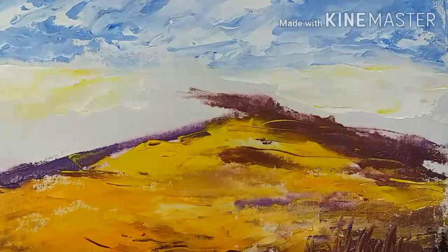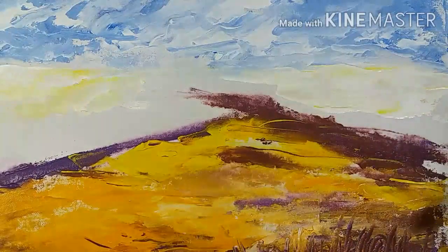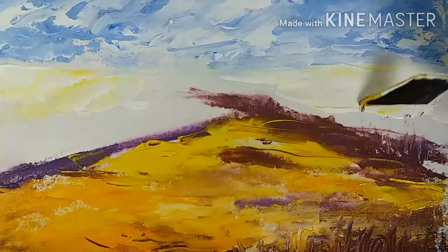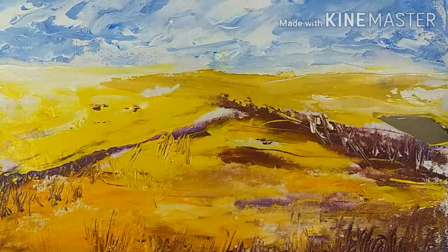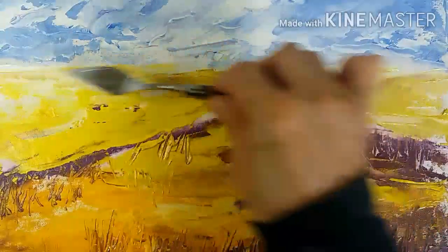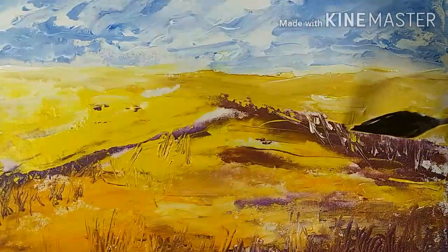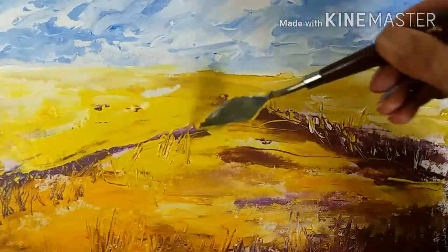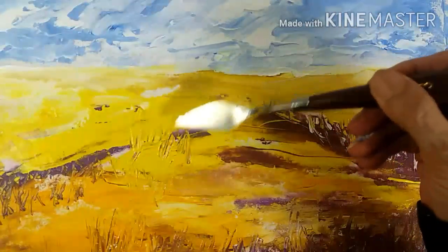Now coming back to the foreground, I'll be using cadmium yellow deep, lemon yellow, and yellow ochre — all saturated colors. As I move towards the horizon line, my colors will become desaturated with white and much lighter along the horizon line.